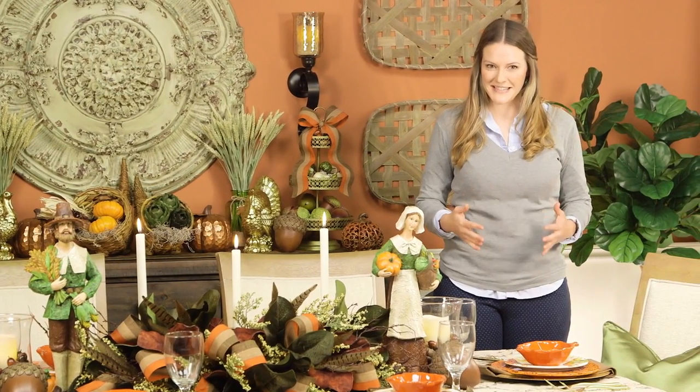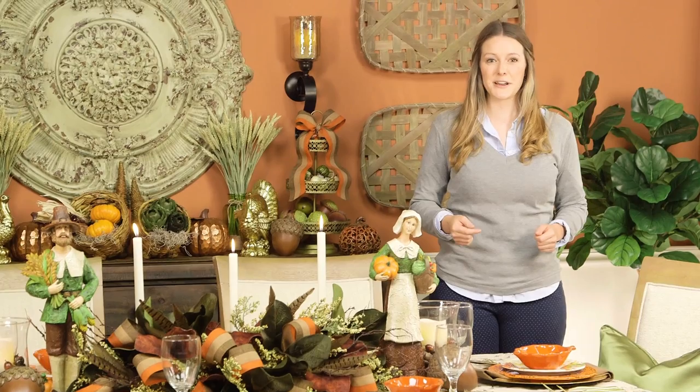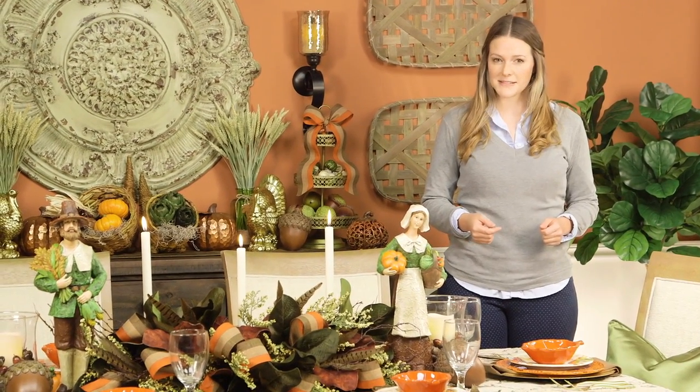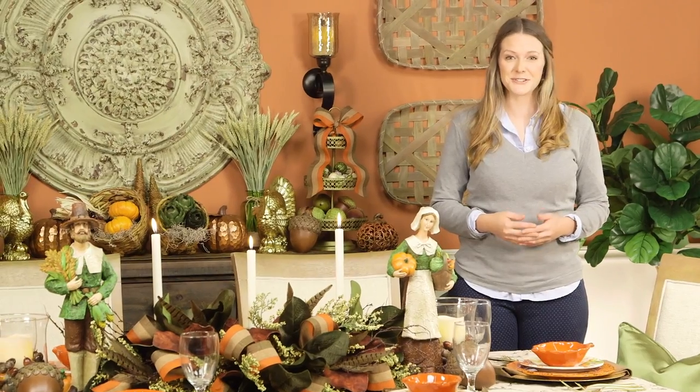Hello friends, my name is Katie and I'm here with the Hobby Lobby Creative Studio. Today I'm so excited to show you decor inspiration for one room done two ways — the first a farmhouse style and the second a little more traditional.